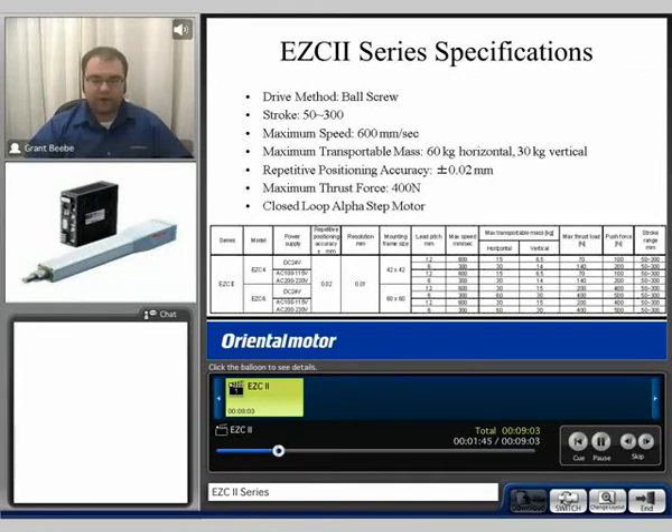Since this cylinder uses a basic bushing as a guide, it is not rated for any moment loads. For a moment-load-rated cylinder you would want to consider the EZA series. However, if you're using an external guide, the EZC2 series will be suitable for your application.